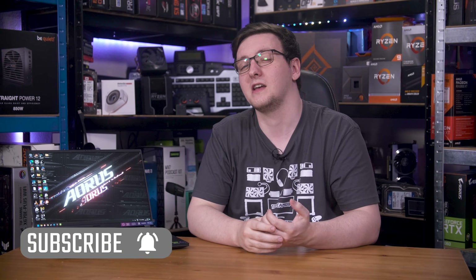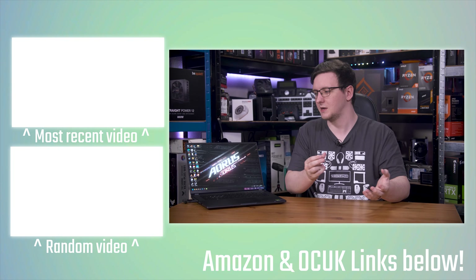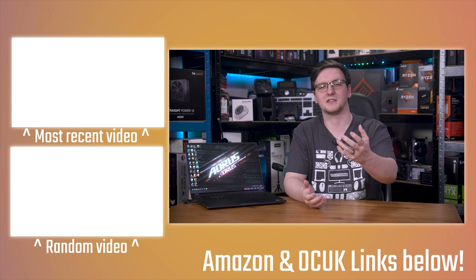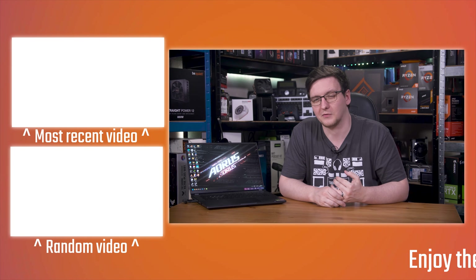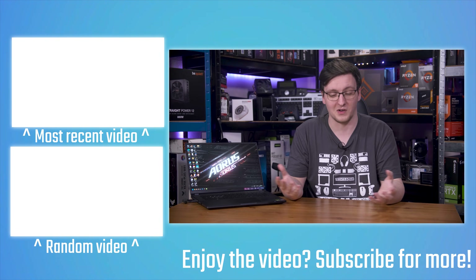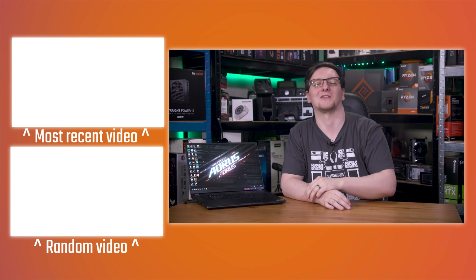If you want to see more videos like this one, hit the subscribe button and turn on the bell notification icon. If you want to test things like latency, response times, or peripherals like mice and keyboards, I make my own hardware that I sell over at osrtt.com — it's all open source, and I make it right here at home. Thanks for watching, hope you enjoyed it, and we'll see you in the next video.